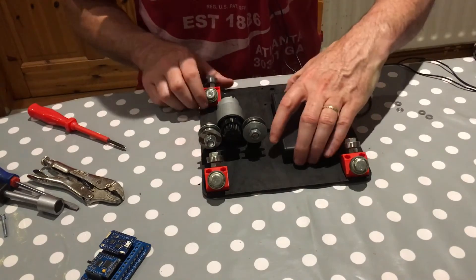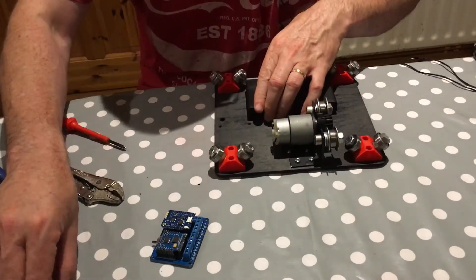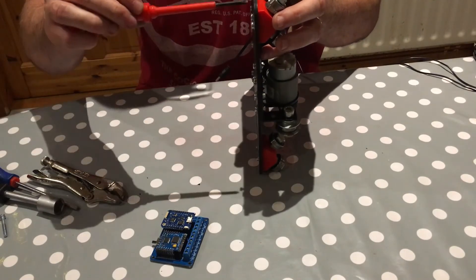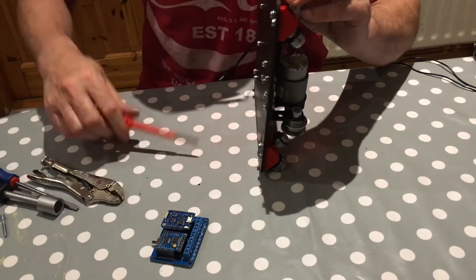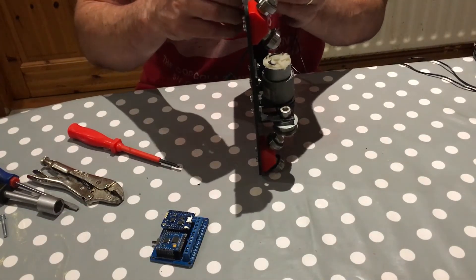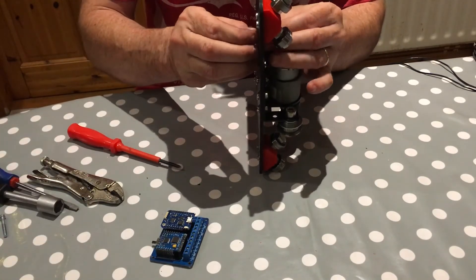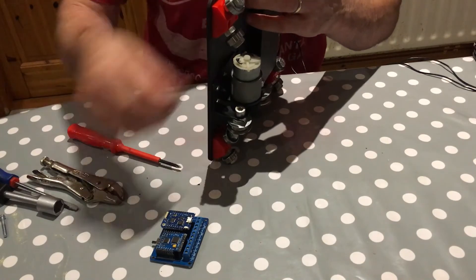Basically the only thing left is to put on the control board — that's just a few nuts and bolts. I'd like to leave it a bit elevated off the wood, just in case. I'm using plastic nylon nuts and bolts — partly to avoid short circuits, and partly I just happen to have them. It's laser cut so I'm hoping the holes are in the right place.